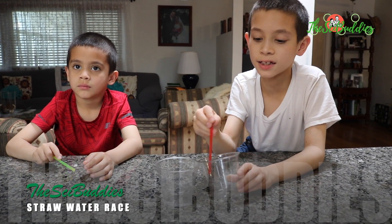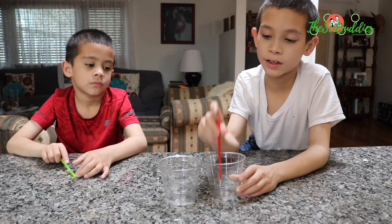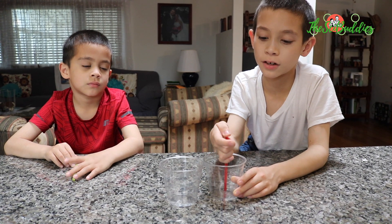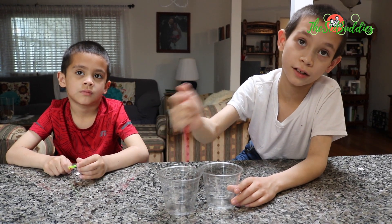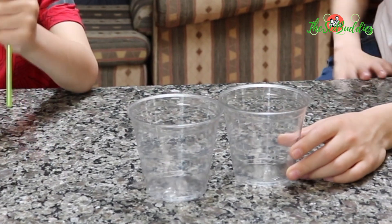What we're basically going to do — pretend this is full of water — we're going to stick the straw in, put our finger above it, pull it up, and transfer the water into here. This is going to be the winner. Whoever transfers more water into their cup.